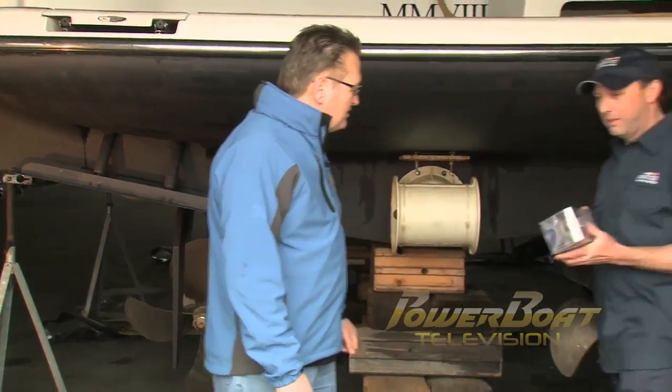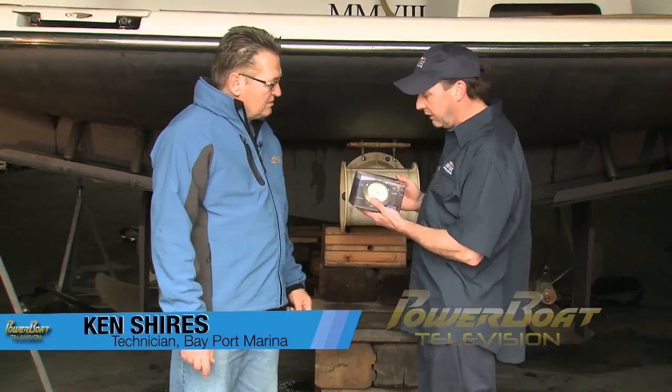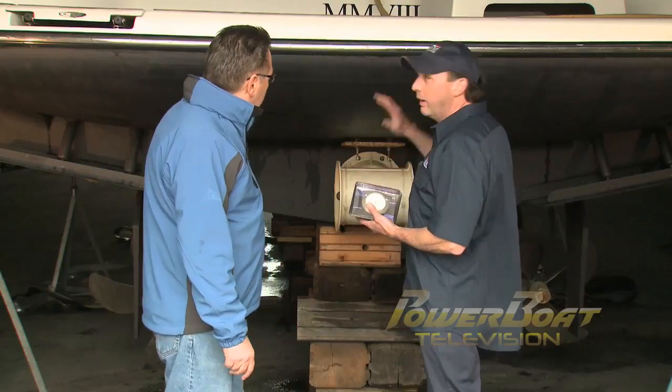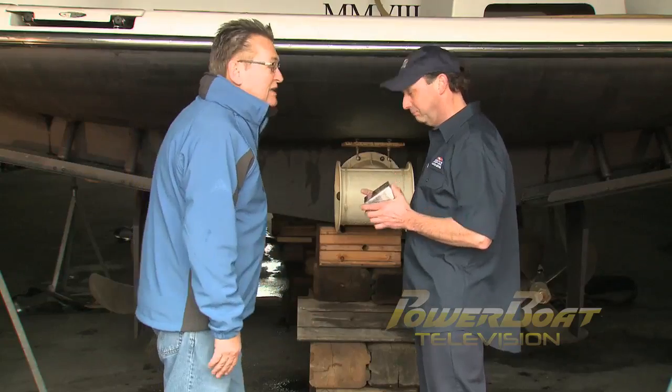So Kent, what's involved in the project? Well, these lights are pretty easy to install. We just have to make some calculations on where we're going to place the lights, remove some anti-fouling paint, drill some holes, seal them up properly, make the electrical connections on the inside, and we're good to go. Okay, well let's get started.